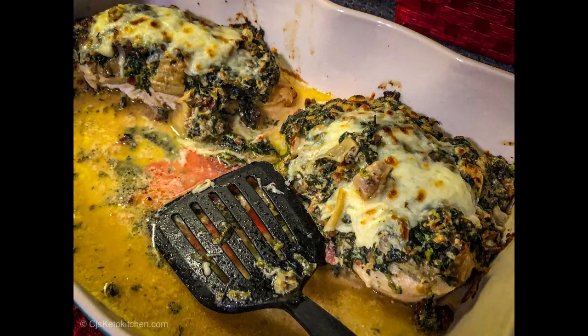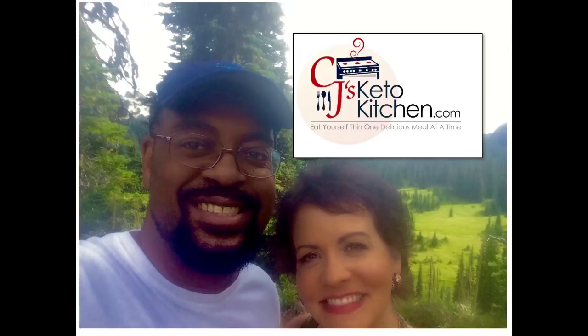I used to be extremely fond of a pizza from a local take-and-bake place — it was spinach, bacon, and artichoke — and I found it delightful. I wanted to create something reminiscent of that but without the carby crust. So I came up with this idea: a spinach bacon sauce with artichokes, very creamy, that goes over your chicken.